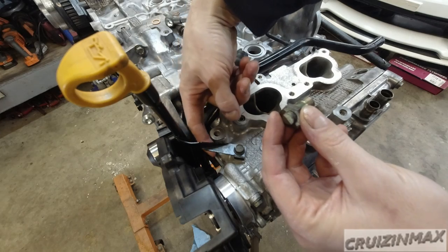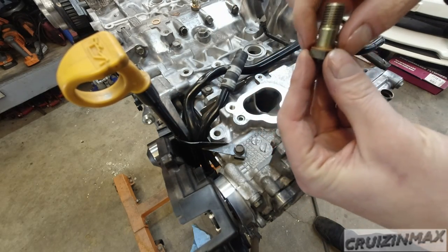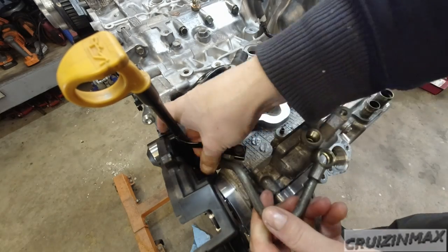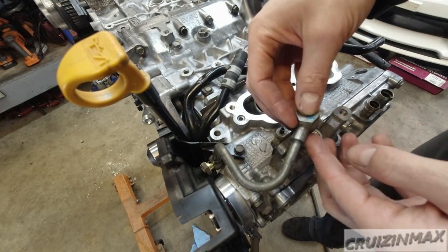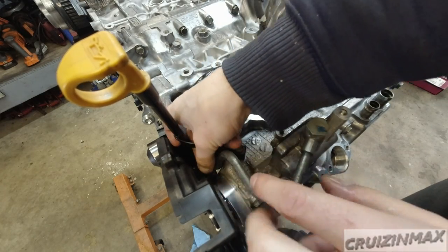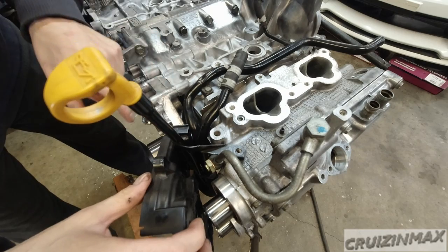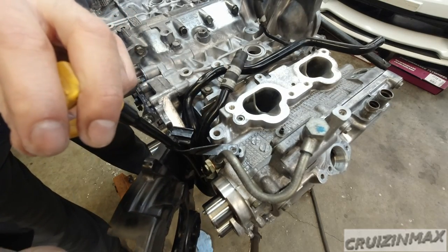This bolt goes right in front of the engine. Make sure you put new crush washers on. This one is just a regular bolt with an oil passage through it. The torque on these is 21.4 — I'll just do 22. It looks like I'm going to have to take this cover off to torque it properly. Let's see if I can get away without removing this bracket. Maybe I can just — yep, okay. That's a 17.